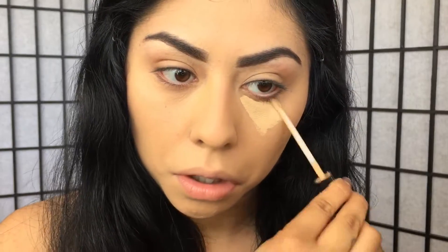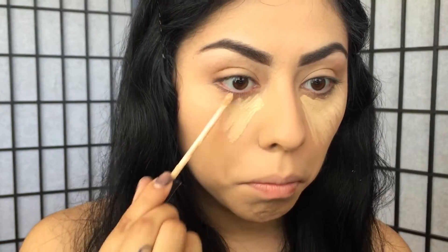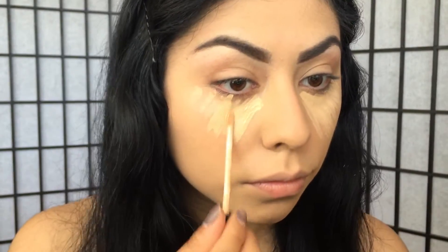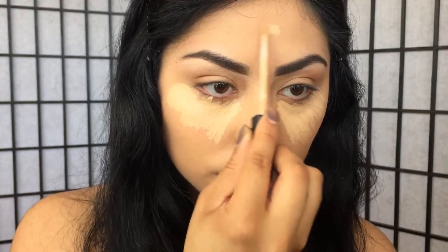For my under eye concealer I'm going to go in with the Maybelline Fit Me Concealer in shade 20 Sand. I'm going to apply this on my under eye area, going from my nose all the way up to my temple. Not only is this concealer going to cover any dark areas, but it's also going to act as a highlight.